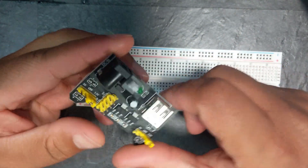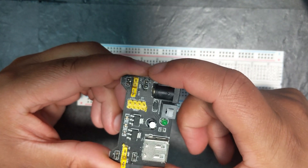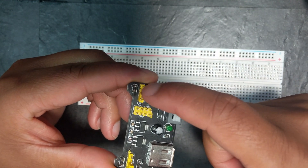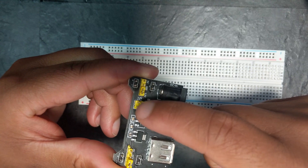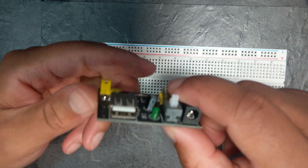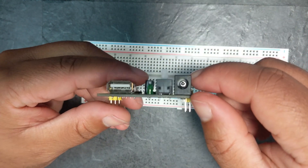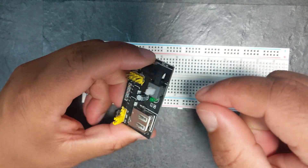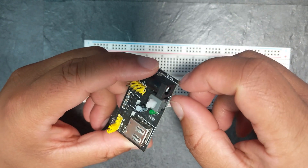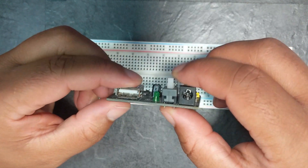These power supply modules are amazing. They basically have pins for 5 volts, a pin for 3.3 volts, pins for ground, again 5 volt pins, a button to turn it on and off, one of those barrel DC inputs, and a USB input as well.